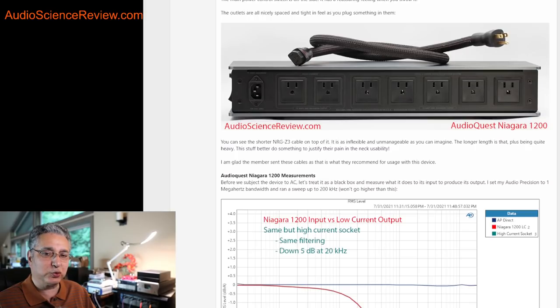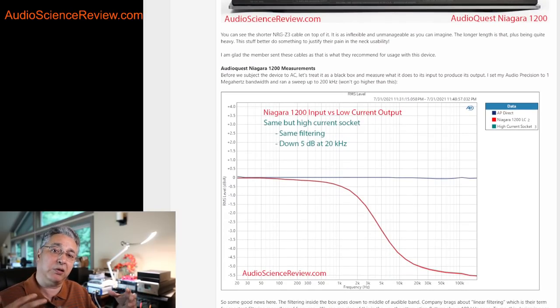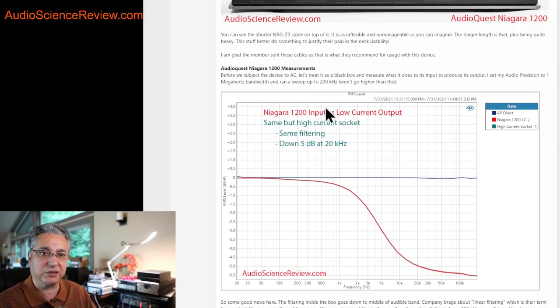What I do, which is kind of unusual but makes a lot of sense, is that before I actually power anything through these boxes, I analyze them as if they're a black box. After all, AC goes in and AC comes out. Without looking at the circuits, we can actually characterize what it's doing — specifically, what filtering is doing, which is their claim to fame. They all say they reduce noise and distortion. So I hooked it up to my audio analyzer and using probes, I'm testing what happens when I feed a signal from my Audio Precision analyzer into this AC outlet and measure what comes out. It's lower than mains voltage, but this device doesn't care about the voltage as far as filtering is concerned.